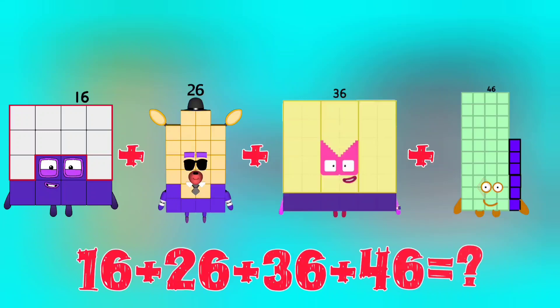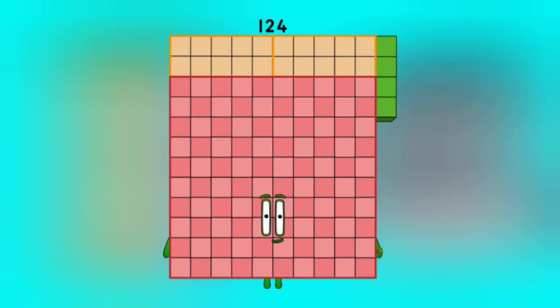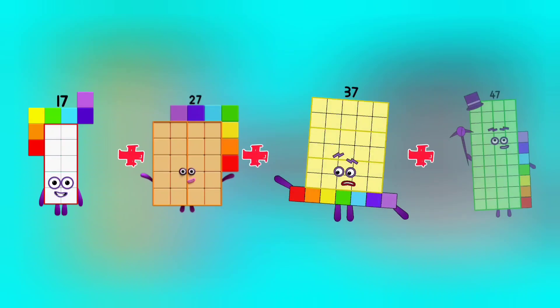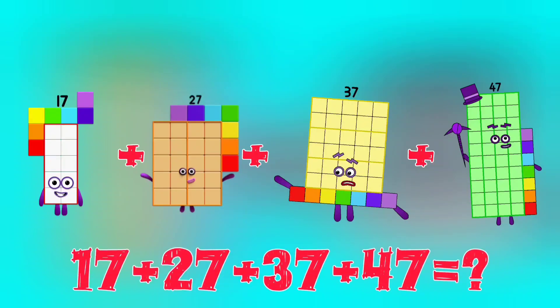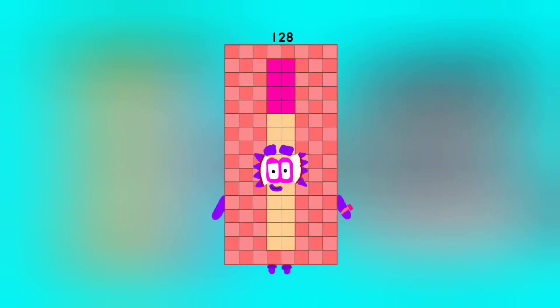16 plus 26 plus 36 plus 46. 17 plus 27 plus 37 plus 47 is equal to 128.